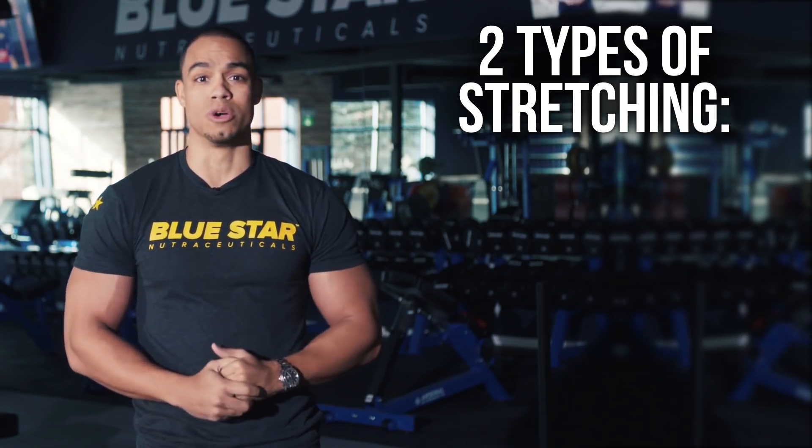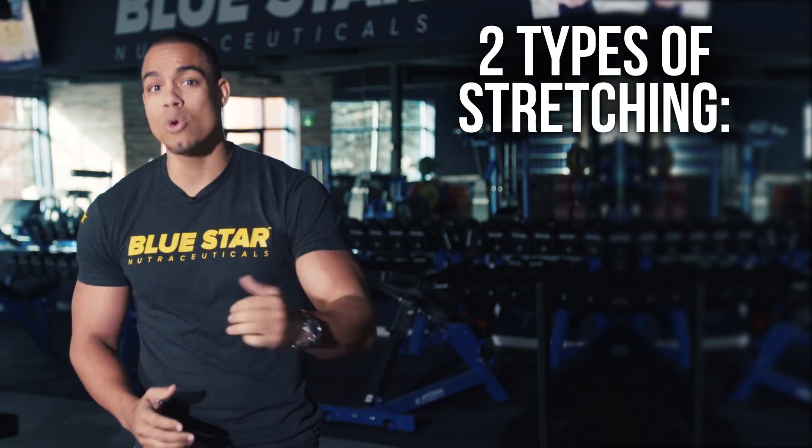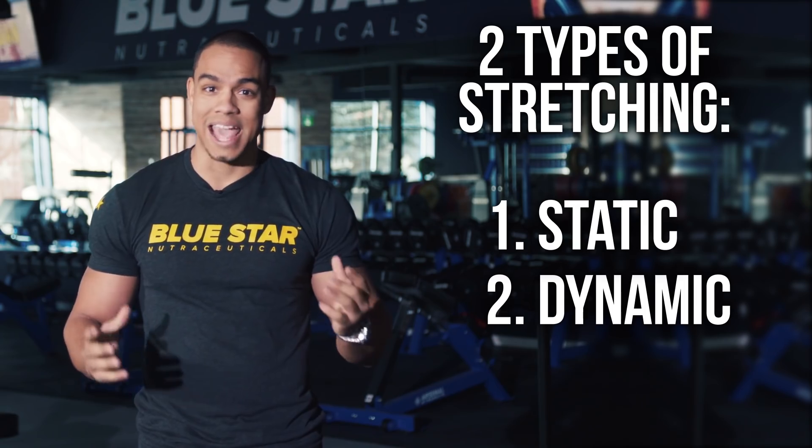There are two types of stretching you can perform, and doing the wrong one at the wrong time may actually leave you weaker and more prone to injury. The two types of stretching are static stretching and dynamic stretching.